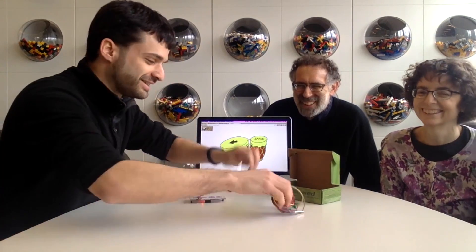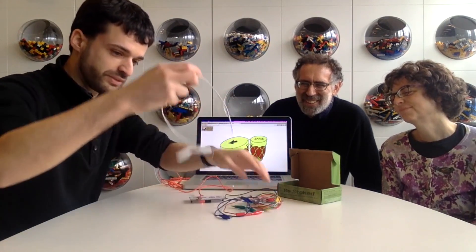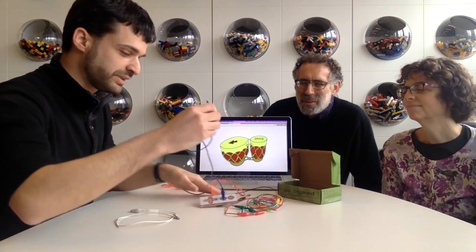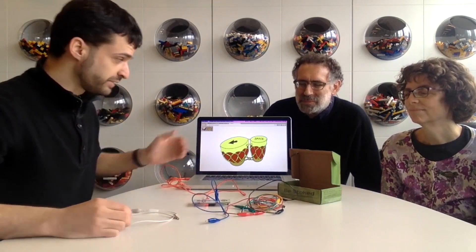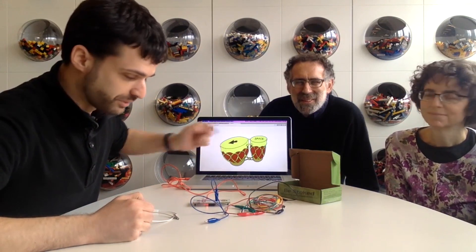Sometimes you get to make keys out of your academic advisors. I can take one of these alligator clips that comes with the kit — I'll take this blue one and plug it into the Makey Makey where it says 'space.' It also has up, down, left, and right, and click. So it can pretend to be the arrow keys, or the space bar, or the mouse click. I'm plugging it into space, and now I can make something that replaces the space bar.